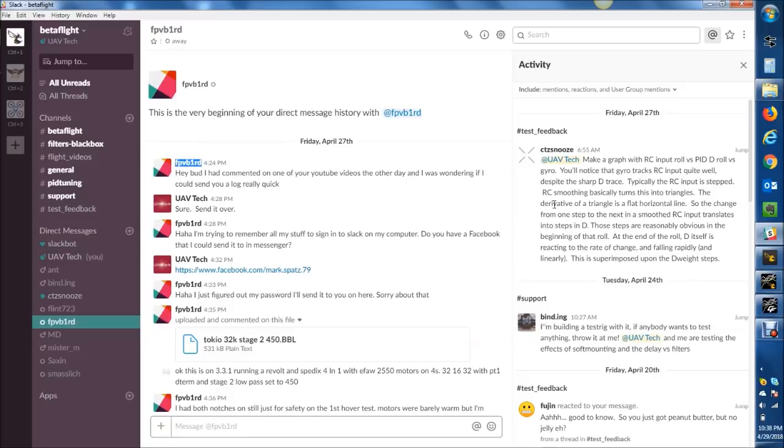All right, FPV B1RD, let's check out your 32K Betaflight 3.3.1 logs.